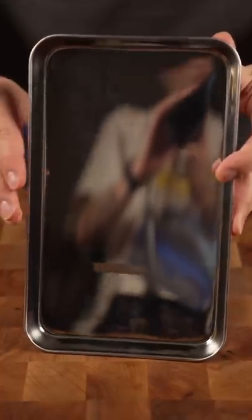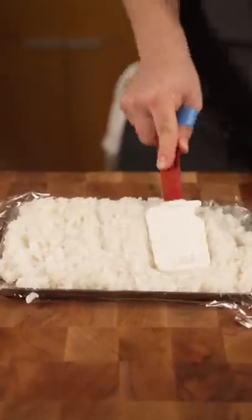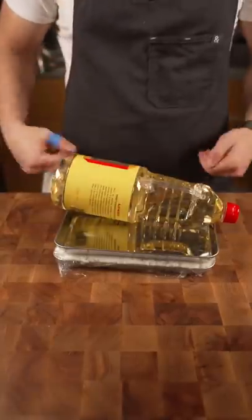Take a sheet tray like this. Plastic. More plastic. Cover that with another tray, put something heavy on it, and toss it in the fridge overnight.